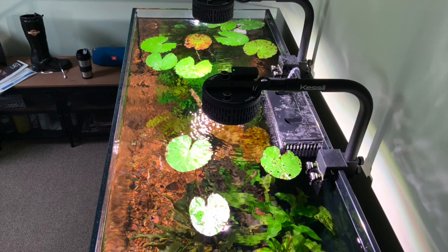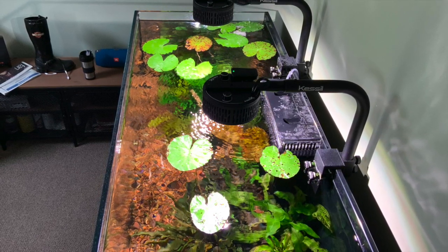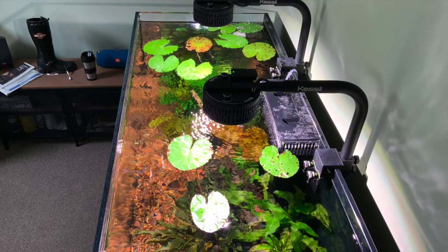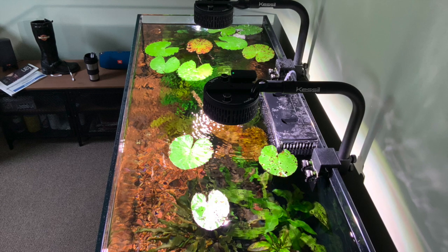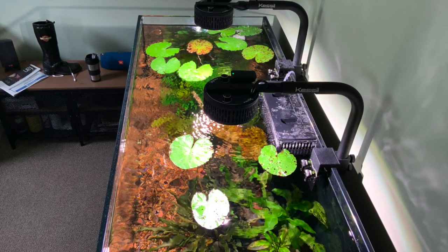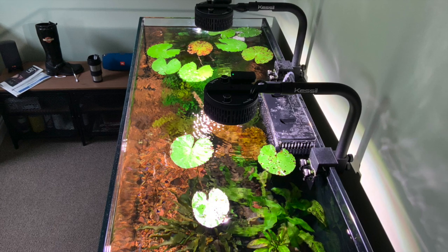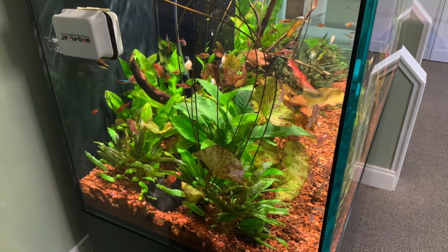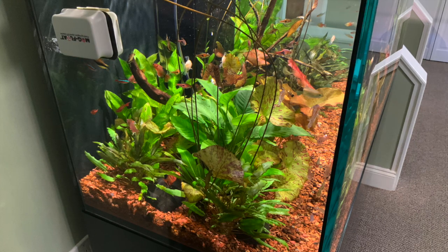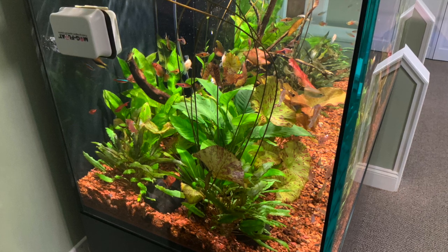He has no complaints about it, and I think everybody wants a tank like this — crystal clear, plants doing great. He just introduced CO2 about five or six months ago, so for quite a while there he had no CO2 going. Look at the pictures — you don't see algae.